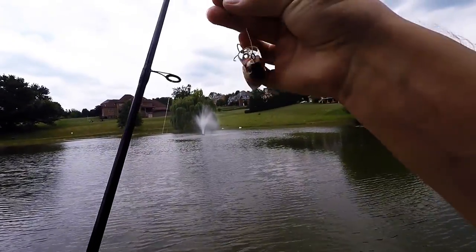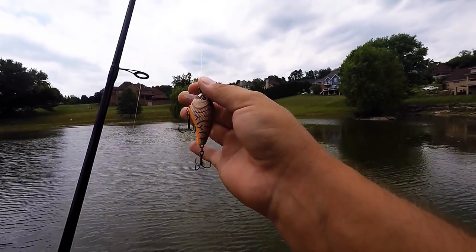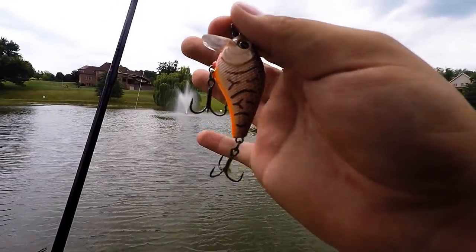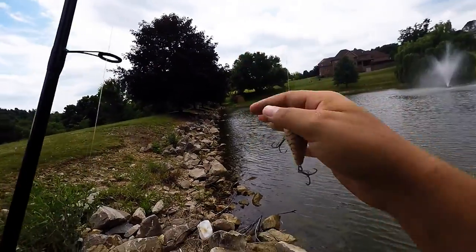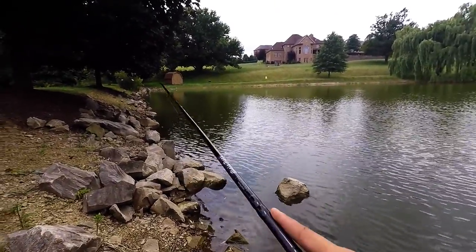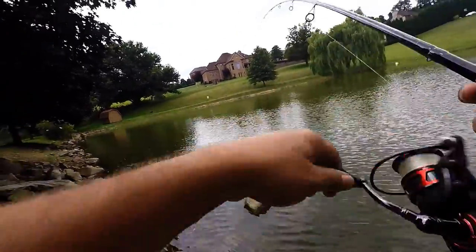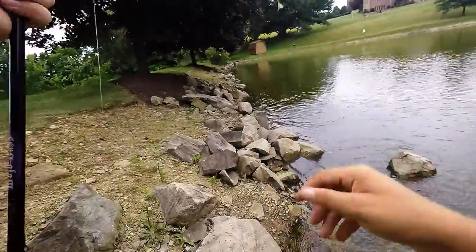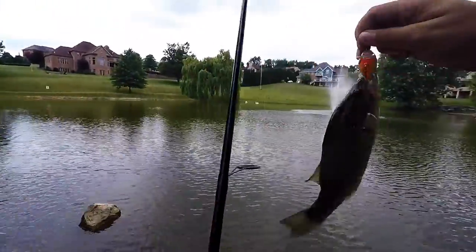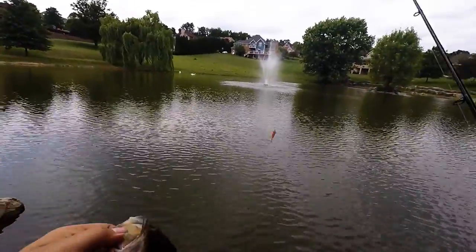What I'm using today is a Vicious squarebill in a crawl-style color, throwing it along these rocks right here on the shore. There we go — another one, guys! They love this Vicious squarebill. Well guys, there's another monster for the day, here's a release.